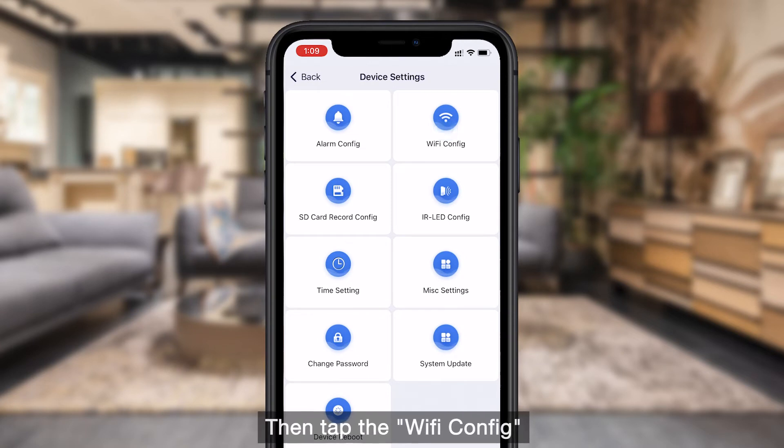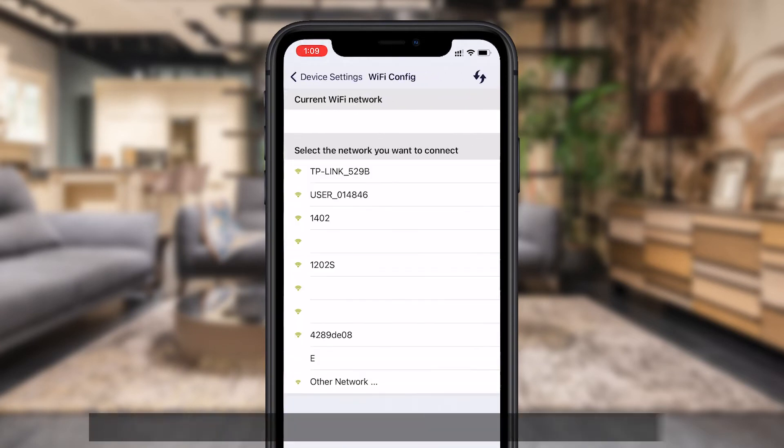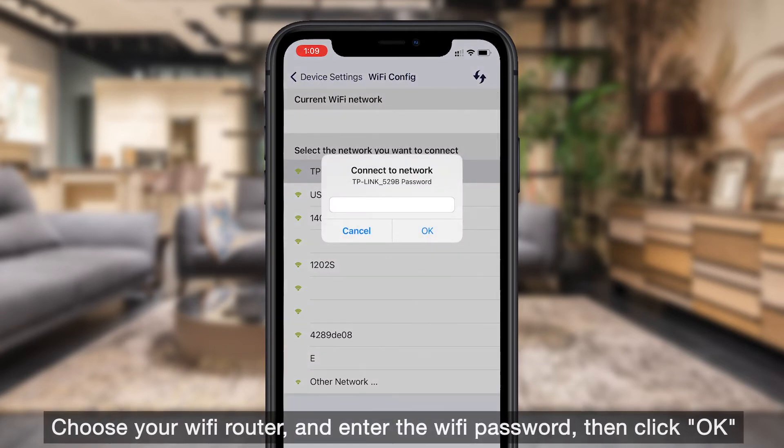Then tap Wi-Fi Configure, choose your Wi-Fi router, and enter the Wi-Fi password, then click OK.